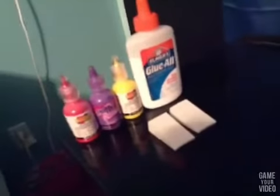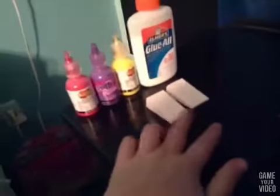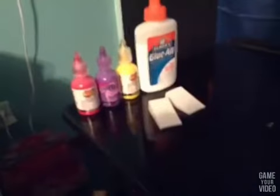These are the materials, but you can really pick any colors. And if you want to substitute glue for puffy paint, you can. These are just makeup sponge wedges. Let's just get started.